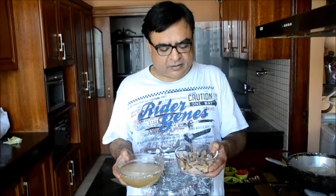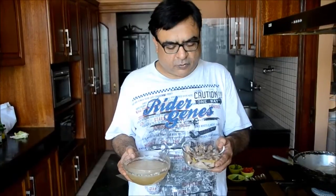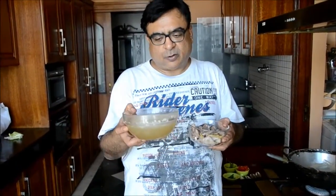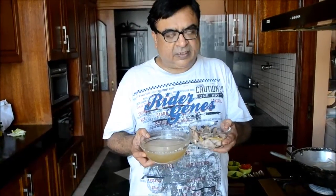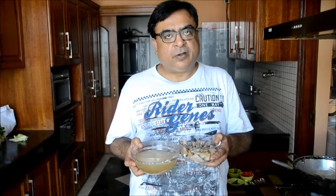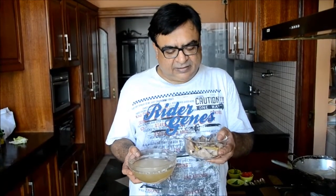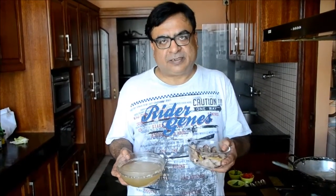This is half a kilo of mutton from the front leg of the goat. It has been boiled and this is the stock that was separated. The mutton has been boiled with ginger, whole black pepper, and cinnamon. We have retained the ginger and whole black pepper but discarded the cinnamon.